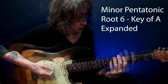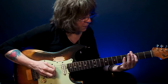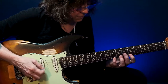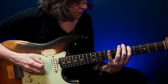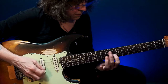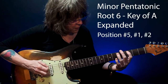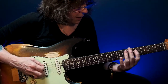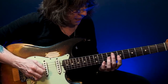So let's start by expanding this one. I'm going to move this note down there, move those two notes up there, move those two notes up there. Now let's fully expand it — I'll use this box from my fifth pattern, move up into my first pattern, move up into my second pattern.